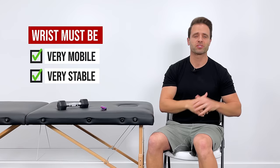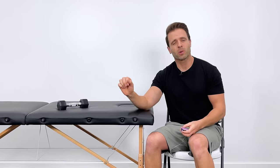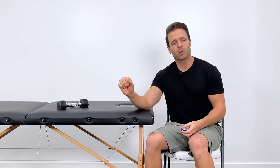Exercises to increase range of motion and increase strength are really beneficial, and that's exactly what I want to share with you in this routine. So let's go ahead and get started. I'm going to push start on my timer. We're going to get started with some active range of motion.